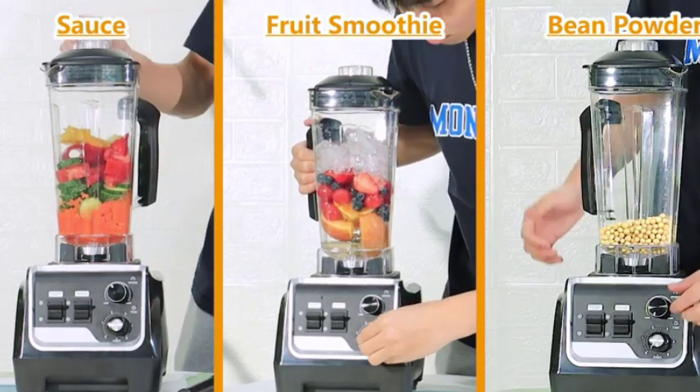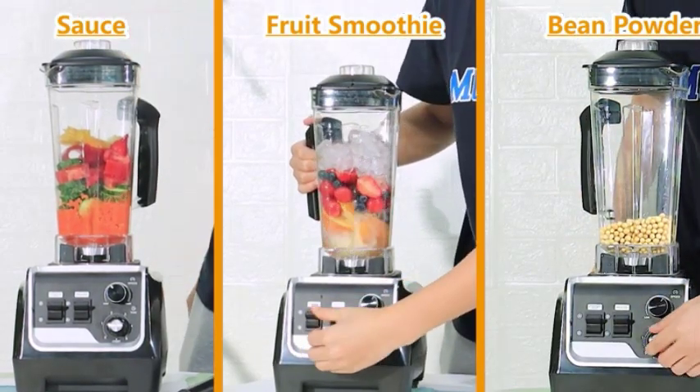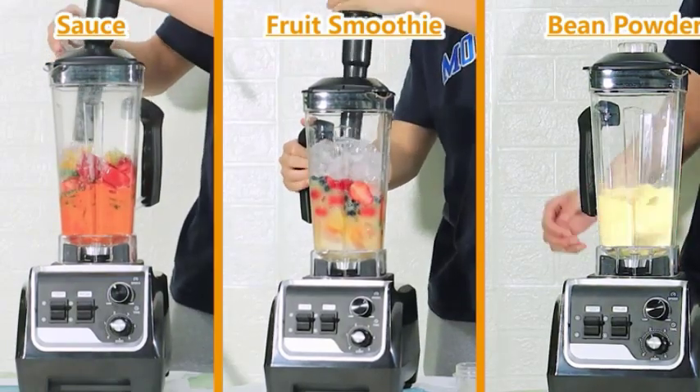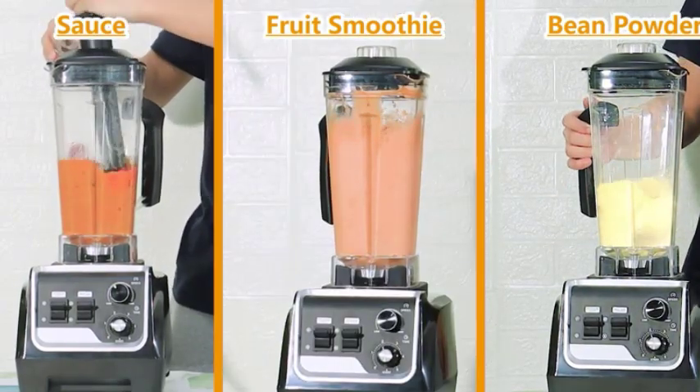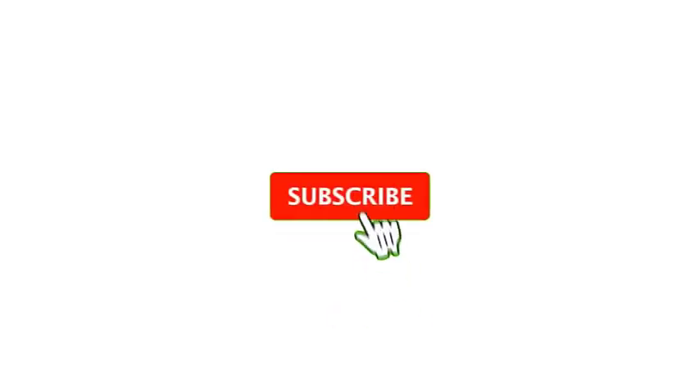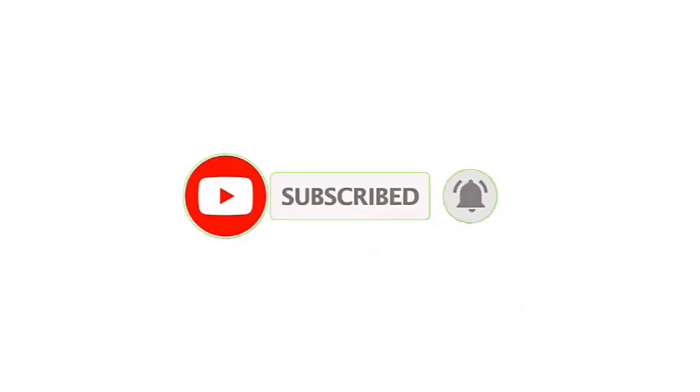There you have it, everything you need to know about blender warranties. Remember, when choosing a blender warranty, it's important to consider what the warranty covers, the maintenance requirements, the level of appliance protection provided, and how blender repairs are handled under the warranty. That's all from my end. I make helpful videos daily, so do subscribe to my channel.